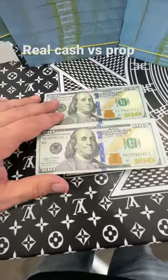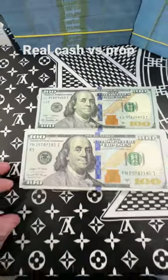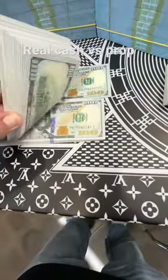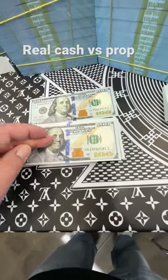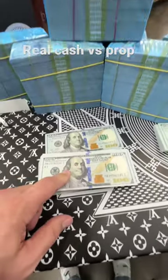I've had every kind of prop money you've bought — also on Amazon and from China — and it's garbage. The blue band is blue. It's beautiful. Get as much as you want; we have plenty in stock.